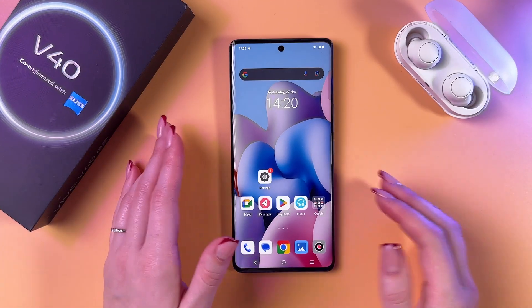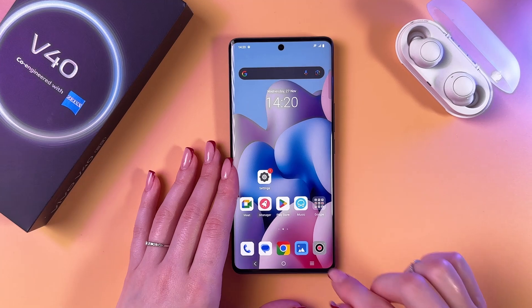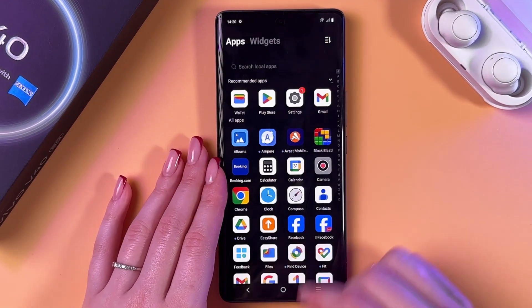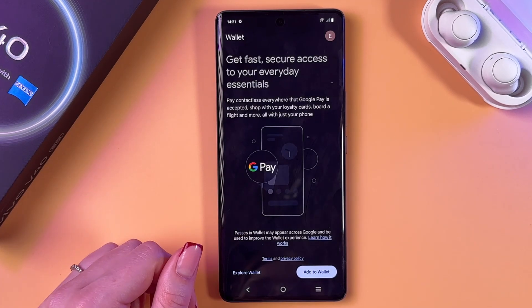To manage the Google Wallet app on the V40, as a first step let's find this app. We're going to swipe up to open the app drawer, and here it is. We need to open it first.